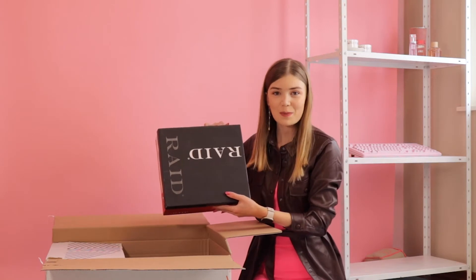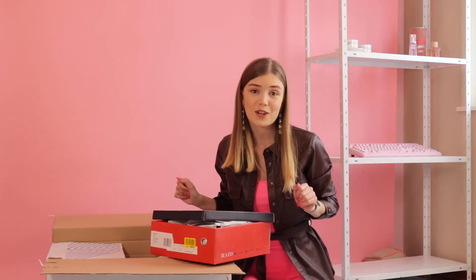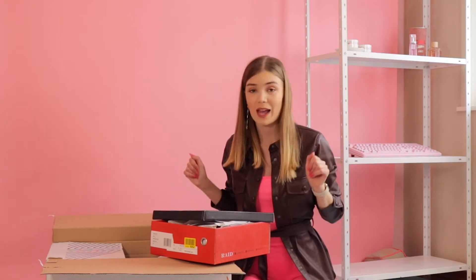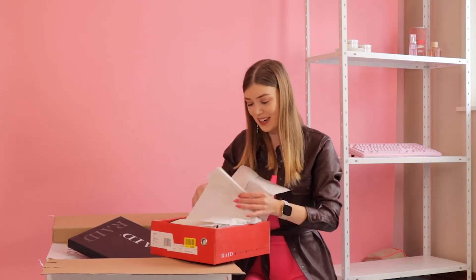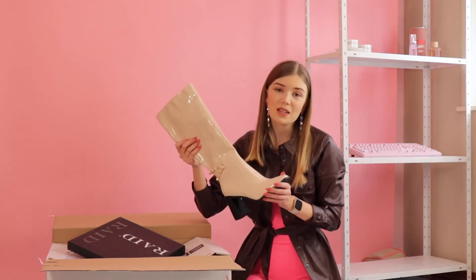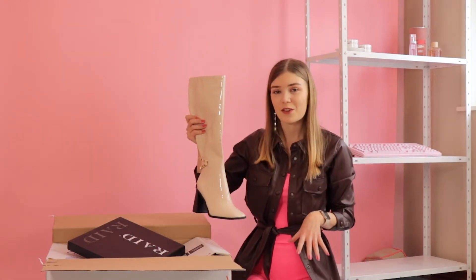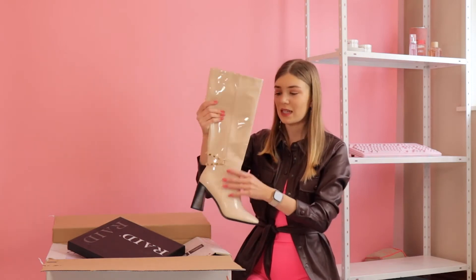I ordered some very special shoes. The first pair I ordered is from Raid. I totally forgot which pairs I ordered, so I have no clue what's inside this box. Oh yes, I remember. So this is the first pair. I'm a little worried they're going to be too big, because I have small legs, so we will see.